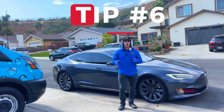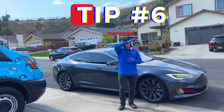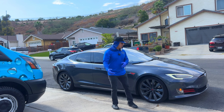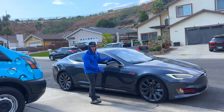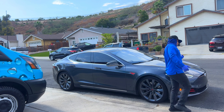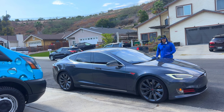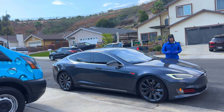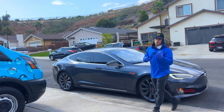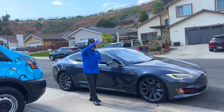The next tip is to work on whatever side of the car the shade is at. Depending on where the sun is and the time of day — for example, if this side of the car is where the sun is hitting, I want to work and start on the other side where there will be shade. The cooler the panels are, the better your chemicals will work, the less streaking there will be, and the less difficulty there will be for you.